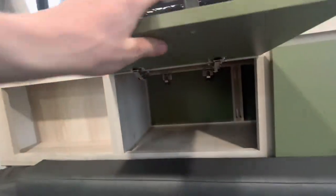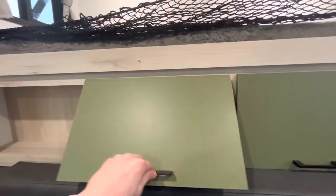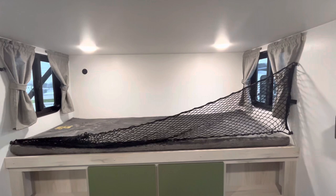These cabinets back here actually push through to the back side on the outdoor kitchen back there. Then up here you have an extra loft — maybe some extra sleeping space or some storage space. That's why that netting is right there as well.